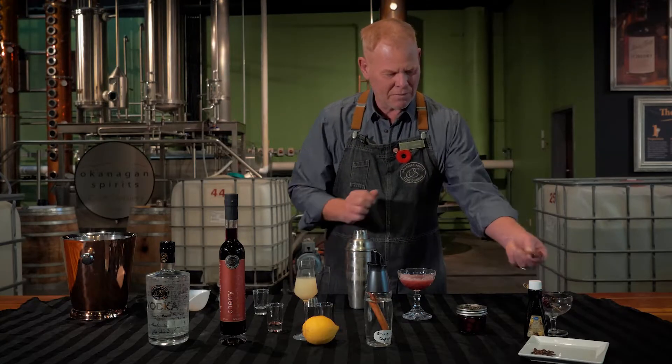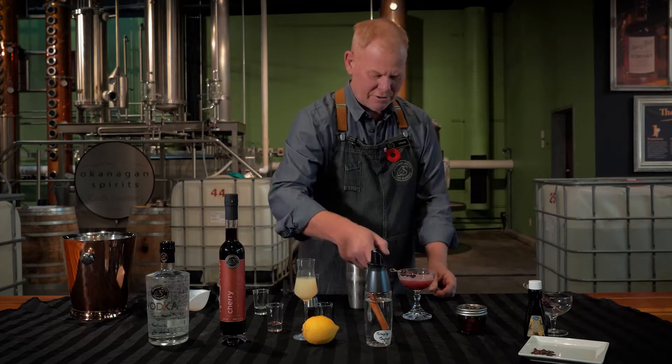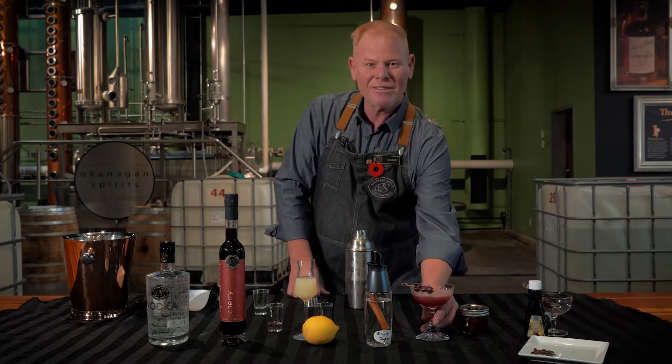Garnish it with some cherries. It's that simple. Enjoy.